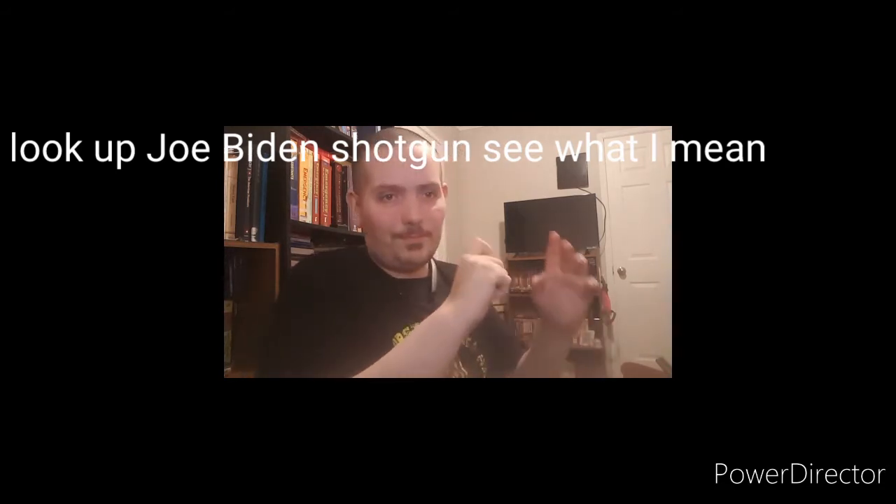Anywho, I guess if he has a change of mind, a change of heart, and decides to treat Second Amendment people like we're human beings that can be trusted with firearms, I might change my view on the guy. But till then, he's the old lost dementia dude. So, let's get with it.